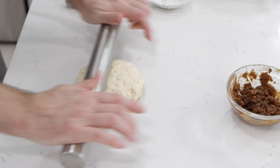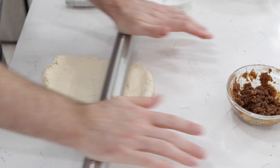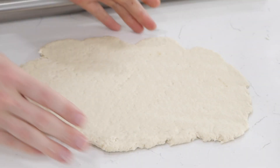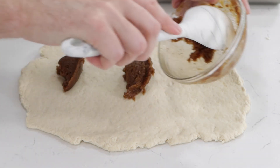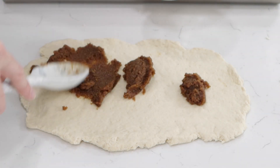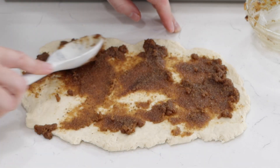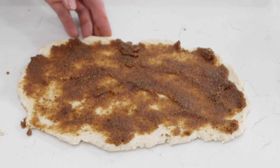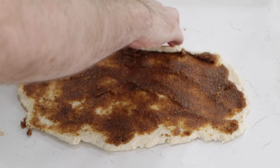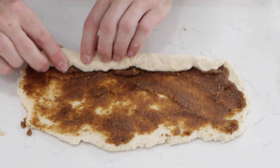Now let's roll this dough out. We just want a nice rectangle — it doesn't have to be perfect. Now we're going to take this paste and spread it on. You could use a cake spatula or just the back of your spoon like I'm doing. Something like that is fine. Now we want to roll this up really tightly, going lengthwise, nice and tightly rolled.